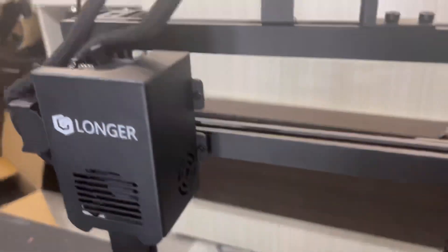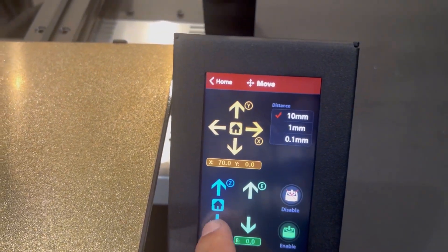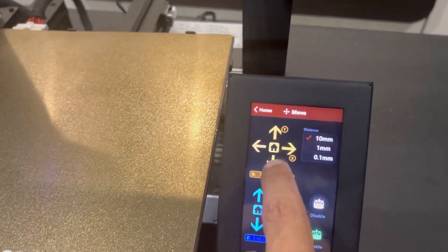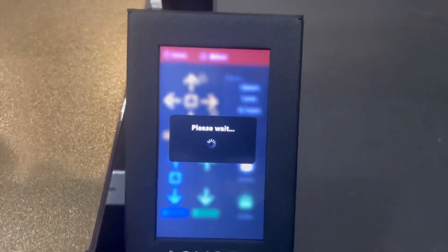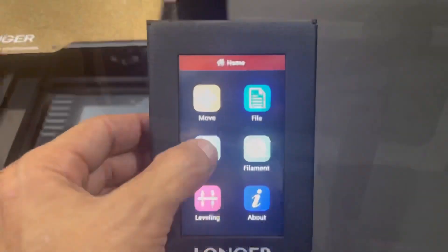Double-check your work by going through the touch screen and making sure everything's working properly — left to right, front to back, top to bottom. Just make sure everything is responding to commands from the touch screen, which reassures everything is plugged in properly.